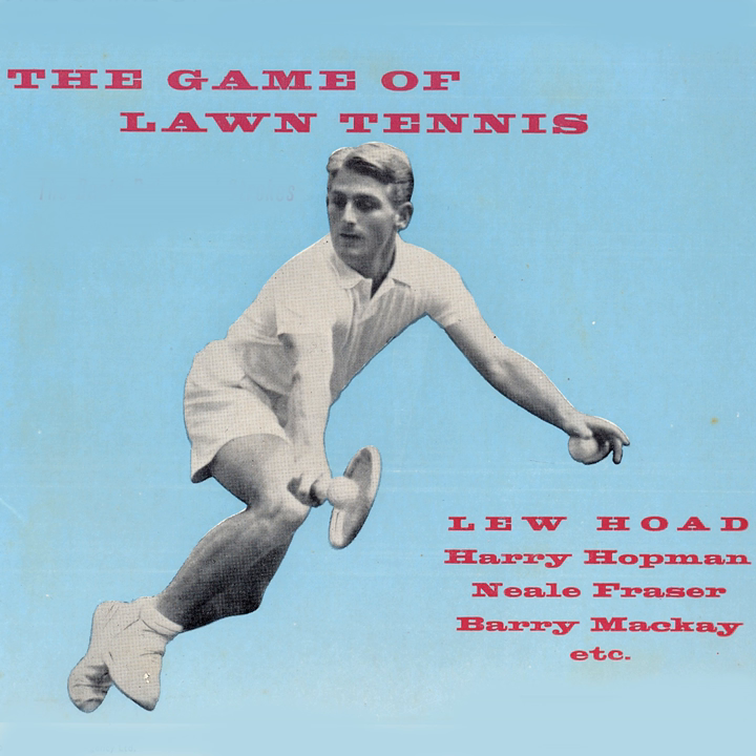That's a nice shot, straight down the line giving Barry no chance at all. I thought it was out of court. No, it was just in, Alistair. It landed right on the line which in tennis counts as in.